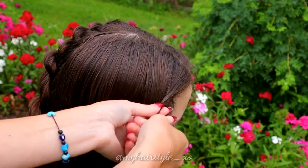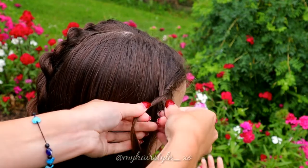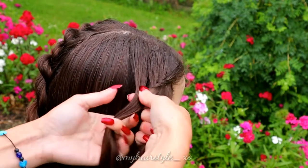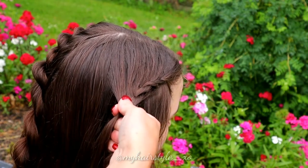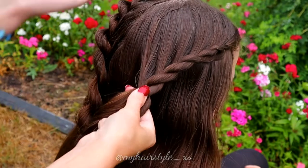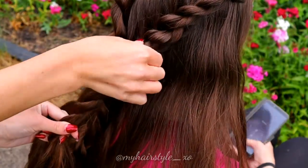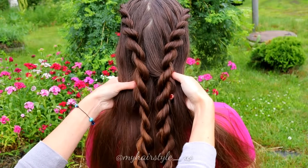Twist the left strand to the right and spin strands to the left. Twist right, spin left. Add some hair to the left hair strand. Twist right, spin left, add hair. Repeat the pattern until the braid is the same length as the first one. Then braid until the end of the hair without adding more.